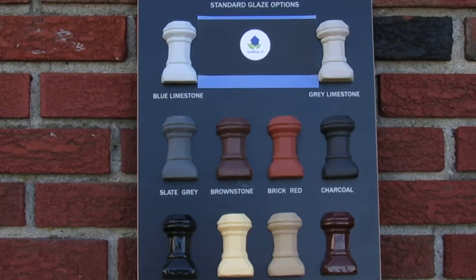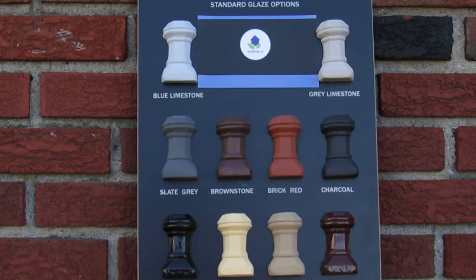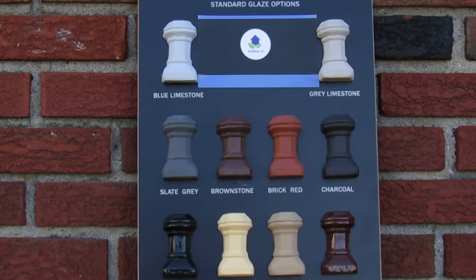These are the chimney pot glaze colors. They're available in blue limestone, gray limestone, slate gray, brownstone, brick red, charcoal, black glaze, buff, sandstone, salt glaze, and not pictured here, an antique glaze — which looks sort of like the buff with some color marks around it that make it look aged.